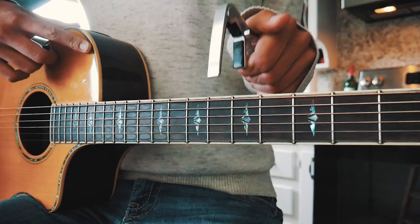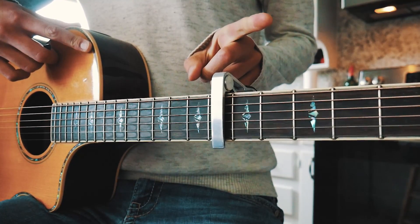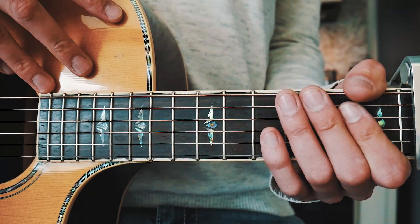The first thing you need to know to play Honey is that we're going to have a capo on the sixth fret. If you don't have a capo, I'll have a link to a free one right up here.